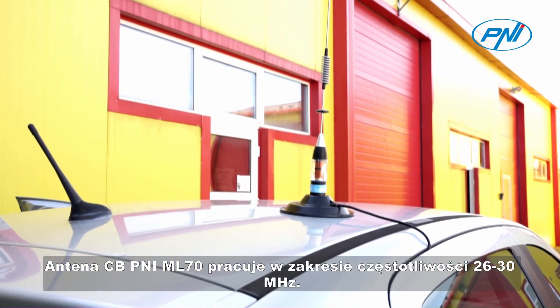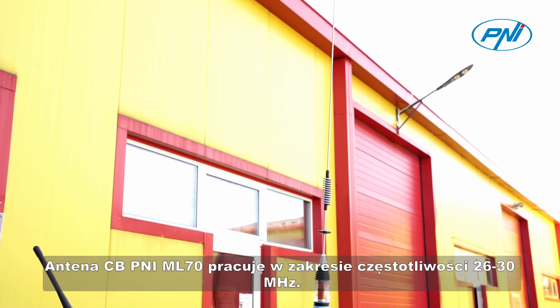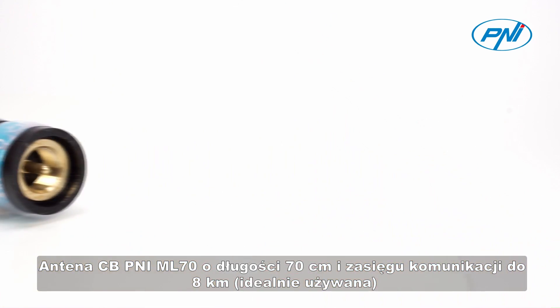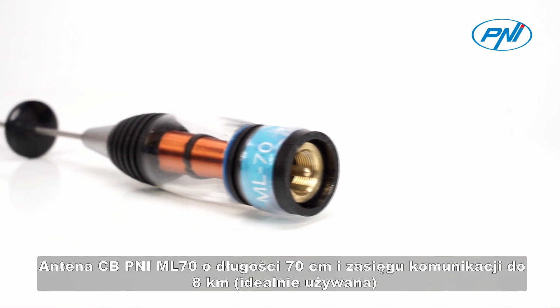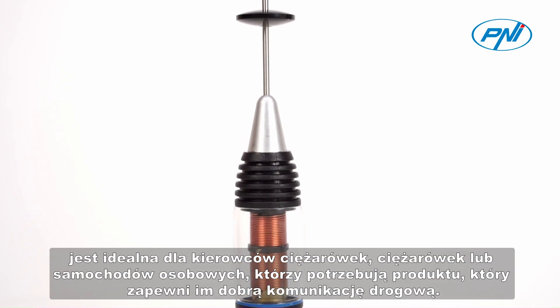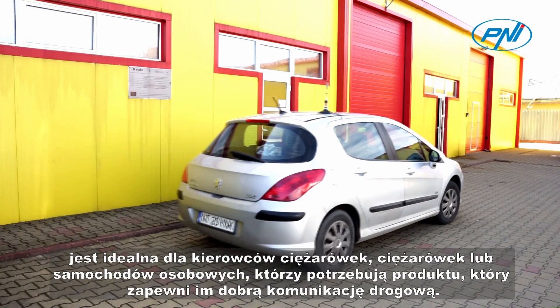The CBPenny ML-70 antenna operates in the 26-30 MHz frequency range. With a length of 70 cm and a communication distance of up to 8 km, the CBPenny ML-70 antenna is perfect for truck or car drivers who want a product that provides them with a good traffic communication.